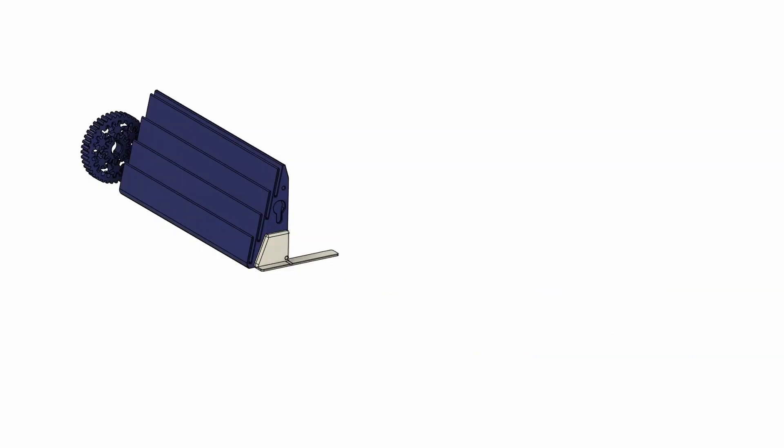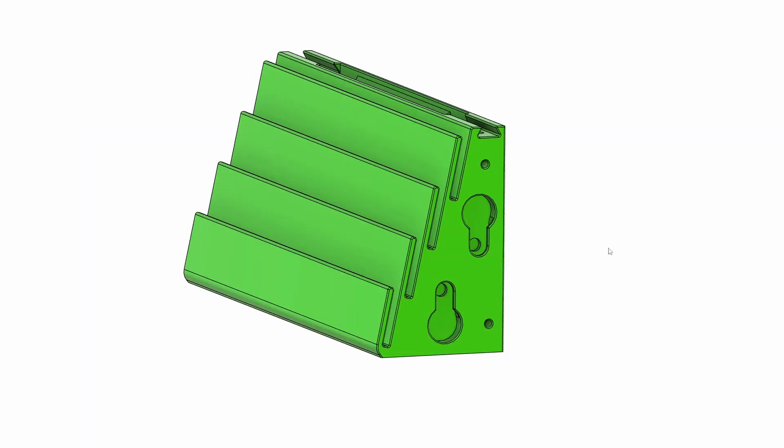Some of them were so loose that they just fell out, and others were so tight that it was difficult to get them in — no joke to be made there. So let's hop into Fusion 360 together, hide away version 1 and 2, and get into the main improvements for version 3.